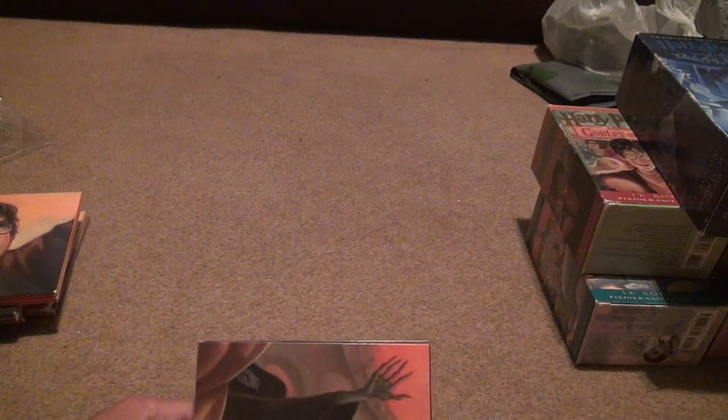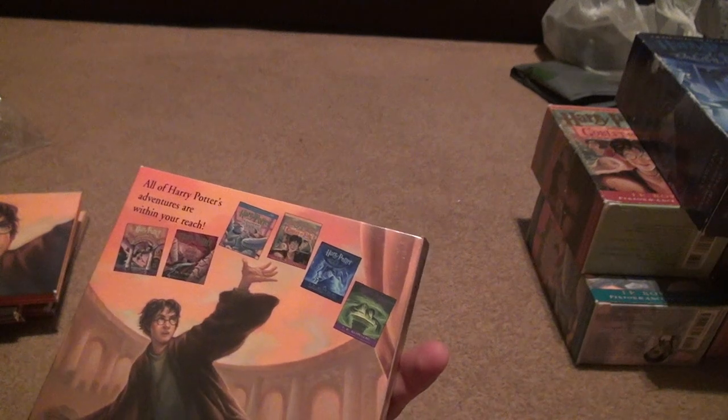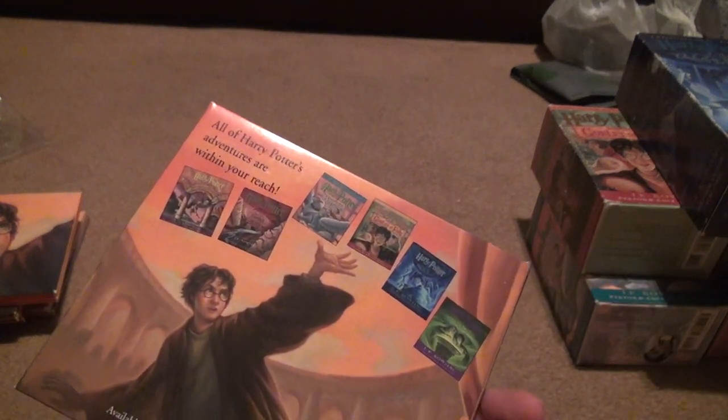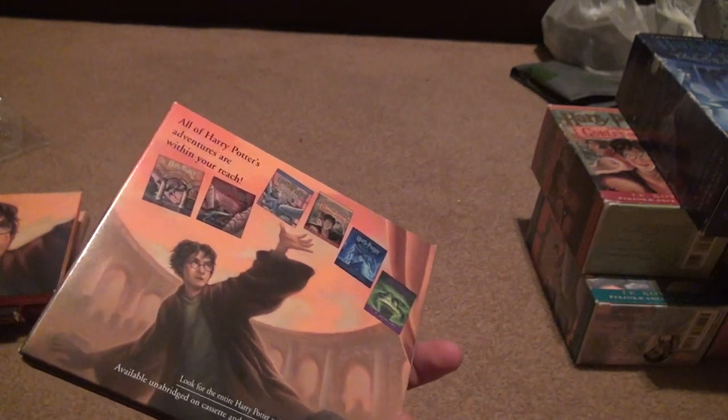Here's the last case. That must be Voldemort on the cover. There's all the books — "All Harry Potter's adventures are within your reach." We know that already. Why would you advertise that? They most likely have all the books on audio to begin with, so it's kind of pointless.